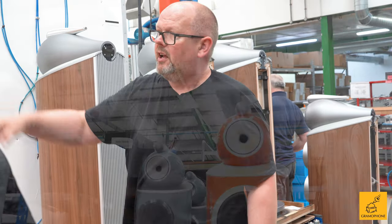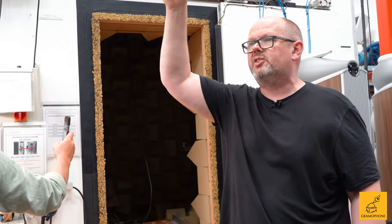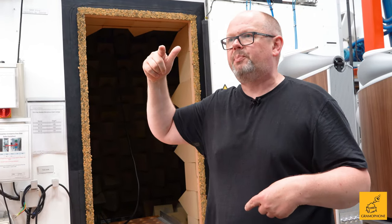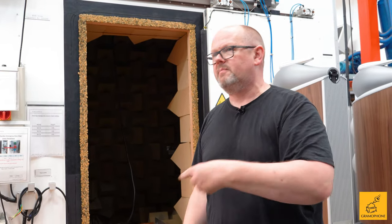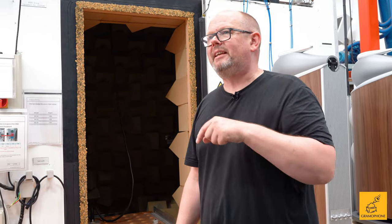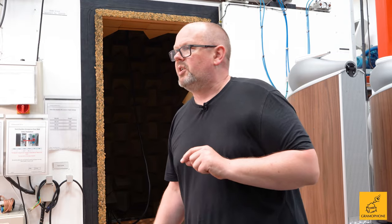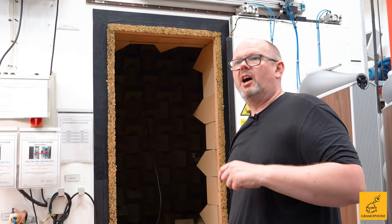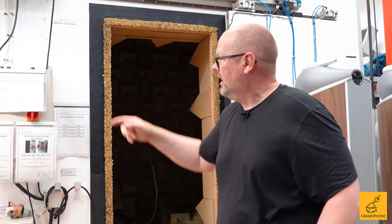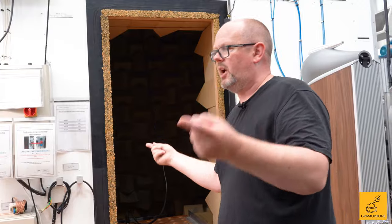If you look just past the chamber there, you'll see some speakers in fairly wacky colors. When we saw up there those copyboards, those line references, these are line references for complete loudspeakers. Each one represents a sample model of the models that this line makes — 803, 802, 801, and of course 801 Signature. They're painted in those wacky colors so they don't get confused with regular stock and packed up and sold out. They're used to calibrate the chamber. So when the guys know they're building an 801 Signature, they'll wheel that out, put it in the chamber first, measure it. If it matches, they know they're right and they move forward.